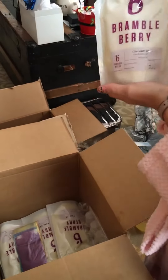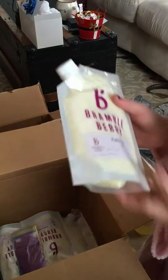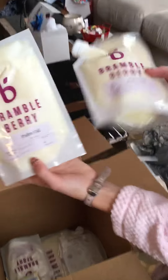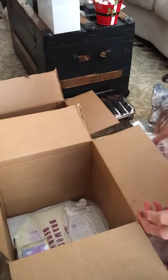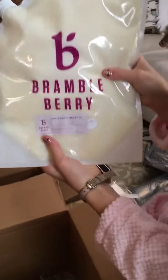We've got a big thing of coconut oil, palm oil — I think these are both palm oils. And we've got another thing of coconut oil. And on the bottom, we have lather quick mix.